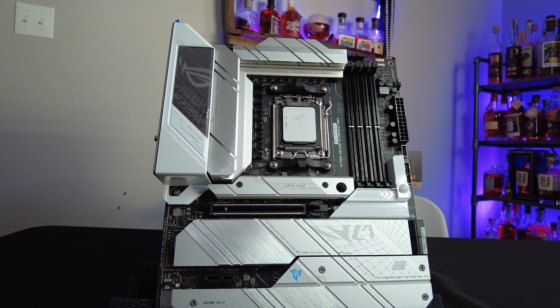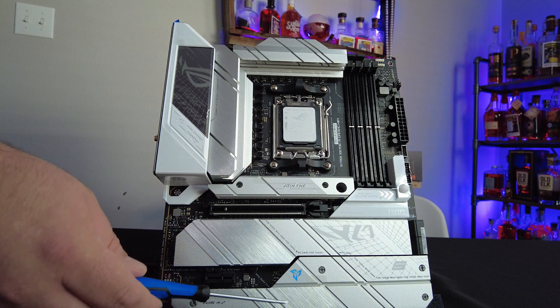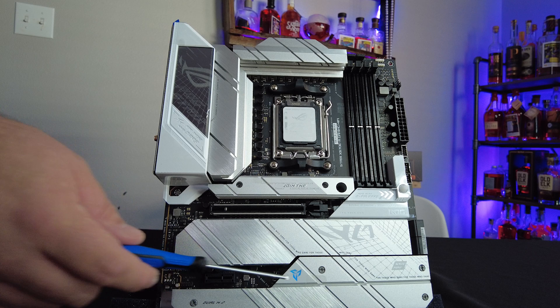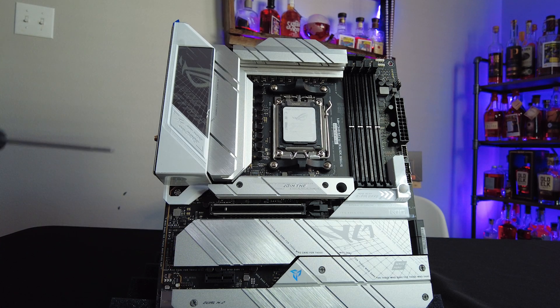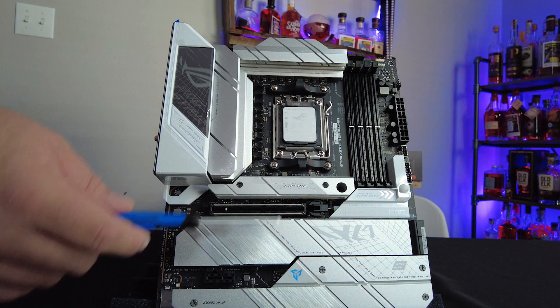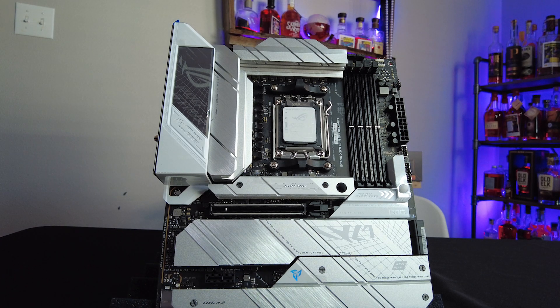Pretty looks isn't all this thing has going for it, so let me take you through some of the more technical side of things. This board is loaded down with four M.2 slots: two Gen 5 M.2s here and here, along with two Gen 4 slots here and here that share a heatsink. These heatsinks are more than enough to keep your cutting-edge storage from getting too hot. There's also a heatsink running across the chipset right here in the middle to help keep the board cool.